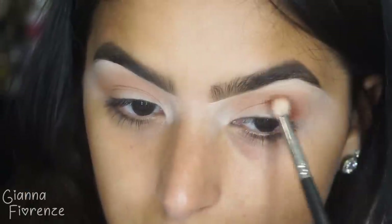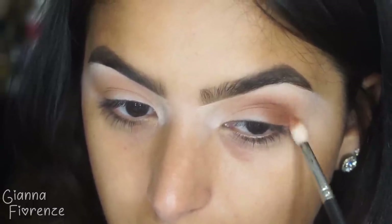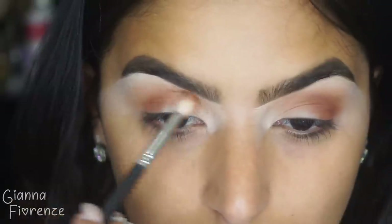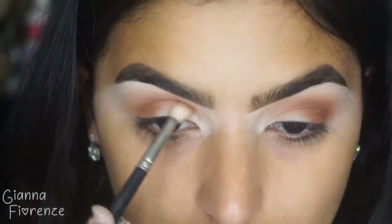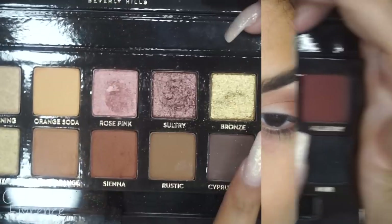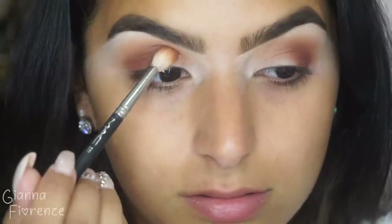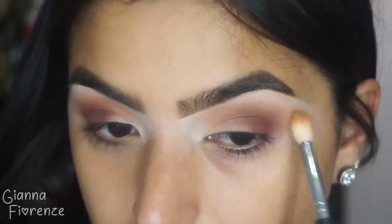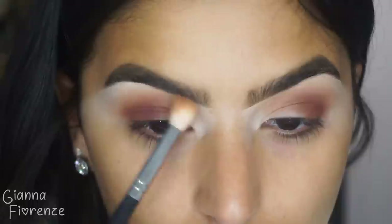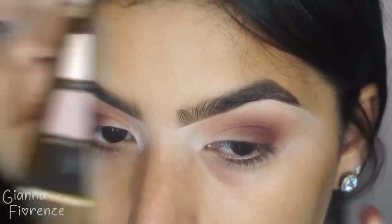Then I'm using Sienna and a MAC 221 brush, and I'm going to put it on the outer V, going into the crease. We are going to do a kind of soft eye, but something that's a little bit more glamorous. I love this shade Mulberry — using the same brush, just going to darken the outer V, bring it in just a little bit towards the inner lid, then blend it out with the M518 again. Just darkening it and smoking it out.